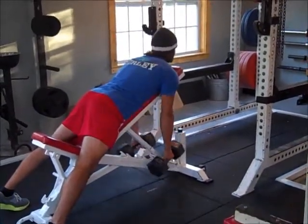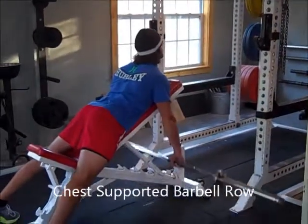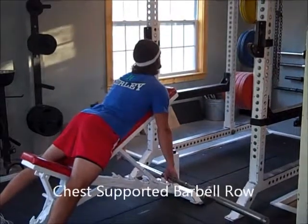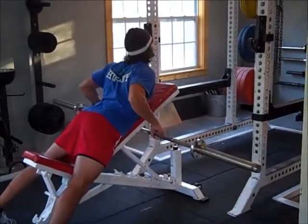You can also do this with a barbell. Same thing — squeezing the shoulder blades together, and then raising the elbows. It's got a little bit of arch in the upper back too, which is good.